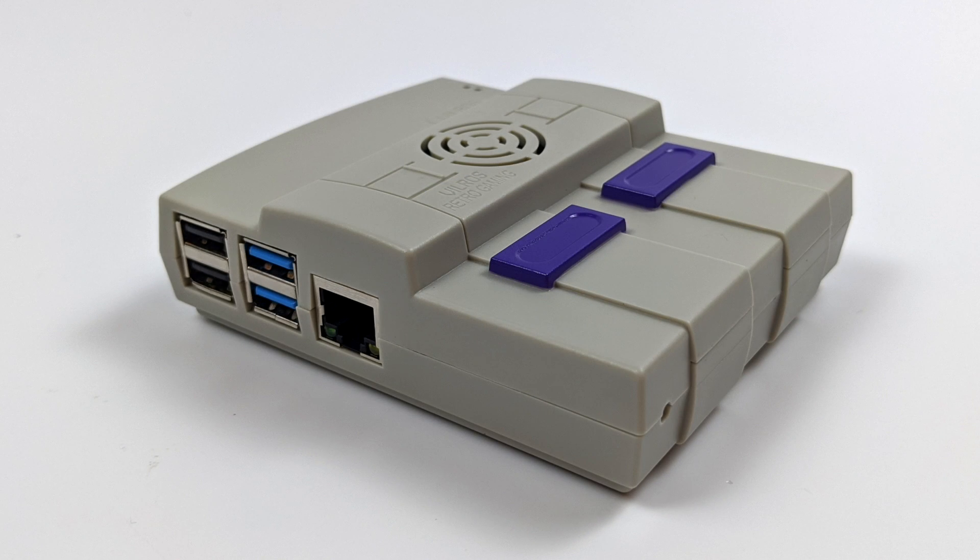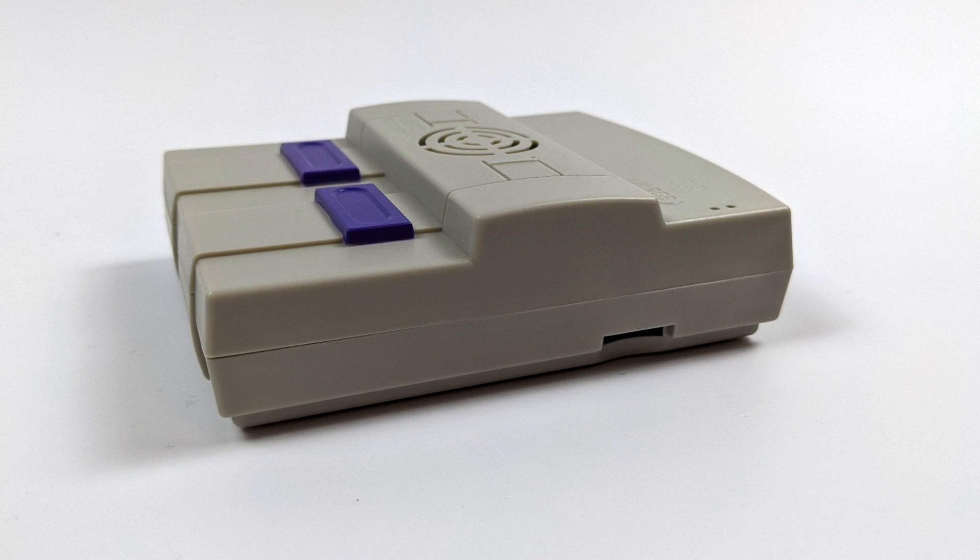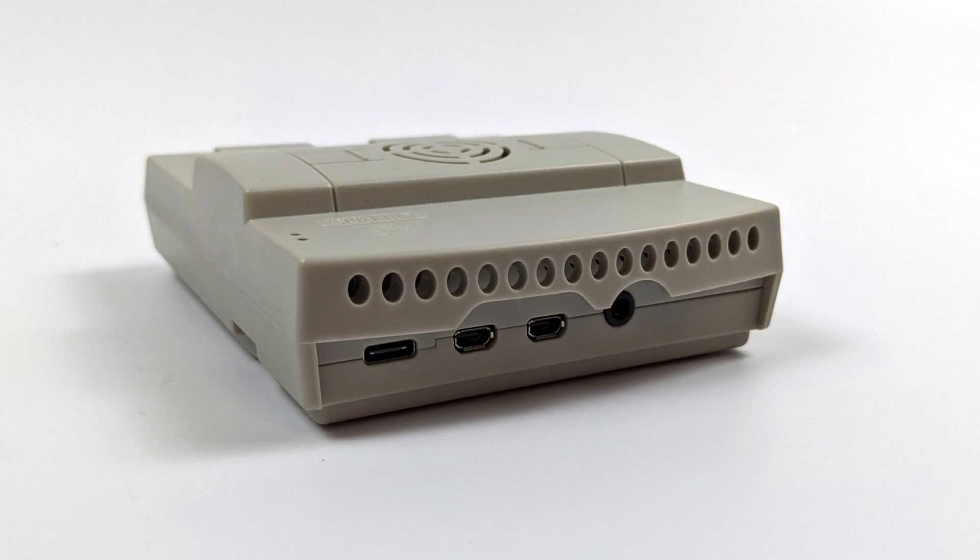But until retro flag comes out swinging, or you don't mind using a 3D printed case, this is all we have in retro style console cases for the Pi 4 as of making this video. I'm sure retro flag has something awesome in the works for the Pi 4. So I would personally hold off on this case — take that $15 you were going to spend and save it until a better case is released for the Pi 4.